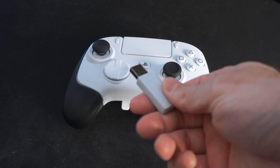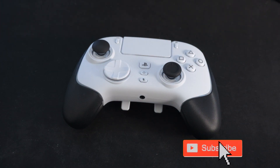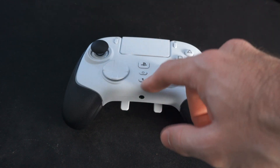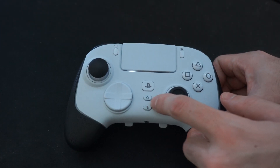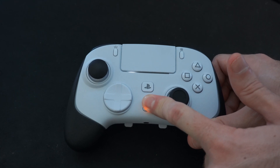The first thing I'm going to do is plug this dongle into my PlayStation 5 so the controller actually stays on. Then I'm going to turn on my controller and put it into Bluetooth pairing mode. Press the mic button at the bottom and the circle button, and press both of those down at the same time.